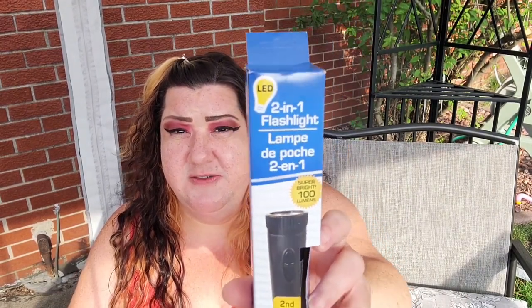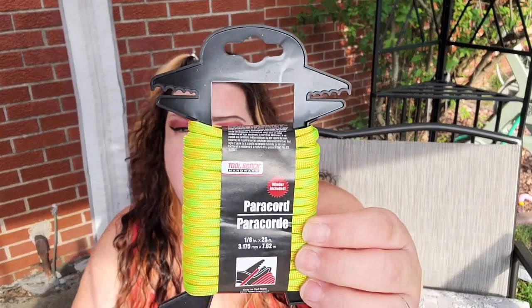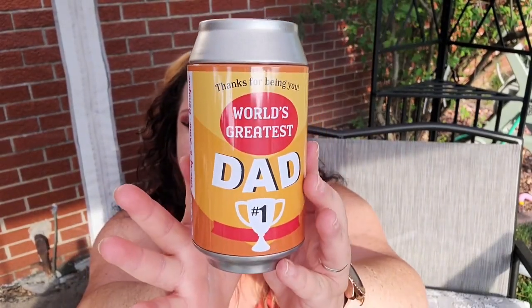I'm also putting in this two-in-one flashlight — it is 100 lumens, which I've said before is really decent for a dollar flashlight. I have some paracord — I don't know, 25 feet long. And I put in a bar of this Axe soap; this is the charcoal type and it smells really good.